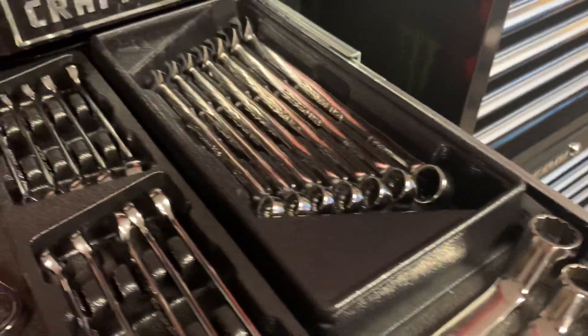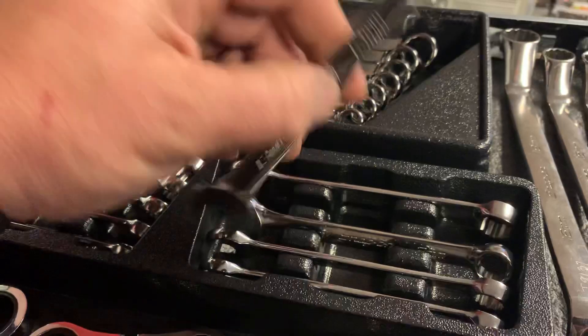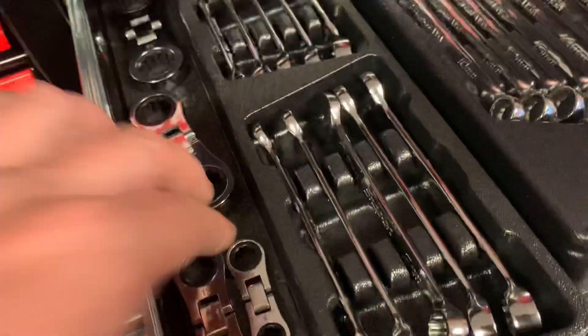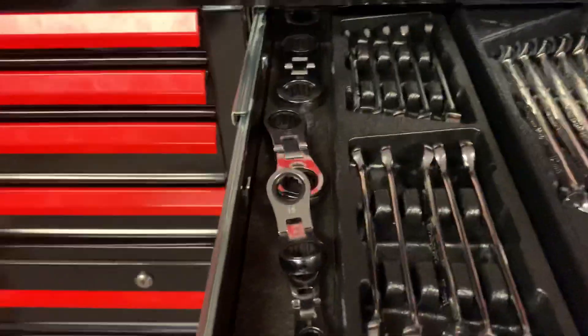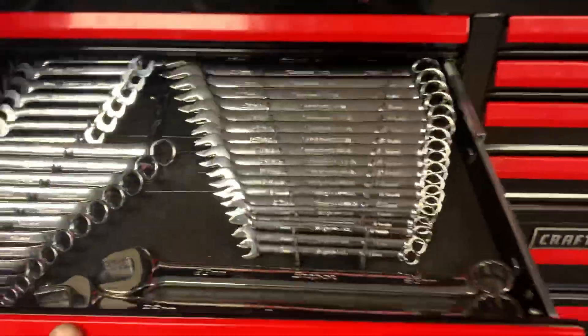Got a complete set in the next drawer down. These are some mid-links, metric and SAE - 5/16 to 9/16 and 10 to 14 millimeter. These are super short double box flex ratcheting - they're called Marbells. Found them on eBay, bought them individually and got a whole little set. Got some Snap-on 60-degree offset wrenches - normally a 5-piece set, this is a 3-piece set, bought used on eBay.